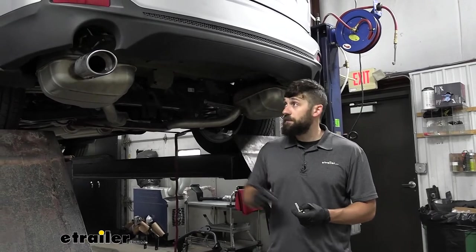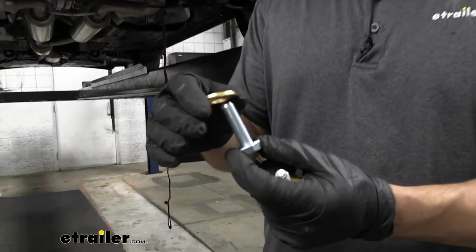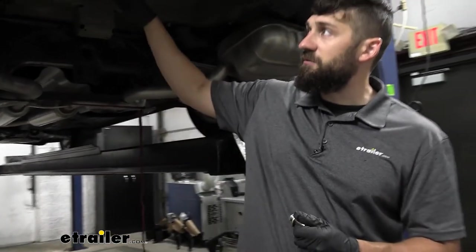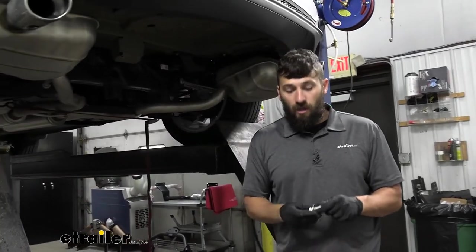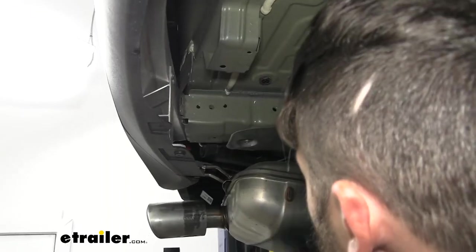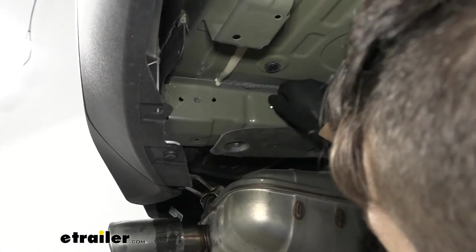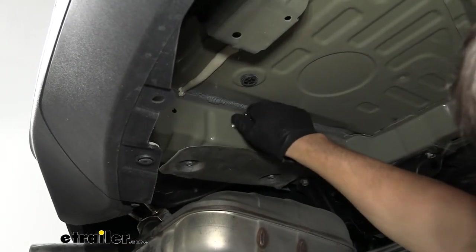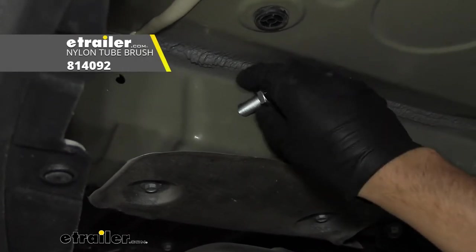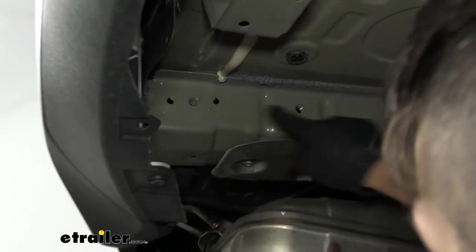Now we're ready to raise our hitch into position. We'll prepare our hardware: M12 hex bolts, two per side, with conical teeth washers — teeth facing the hitch side. The attachment holes are on the inside of the frame underneath the vehicle. We'll test thread a bolt in to make sure we don't need any further cleaning. If the threads are dirty, you could come back with a wire brush and spray lubricant, or run a tap through them, depending on how old your vehicle is.